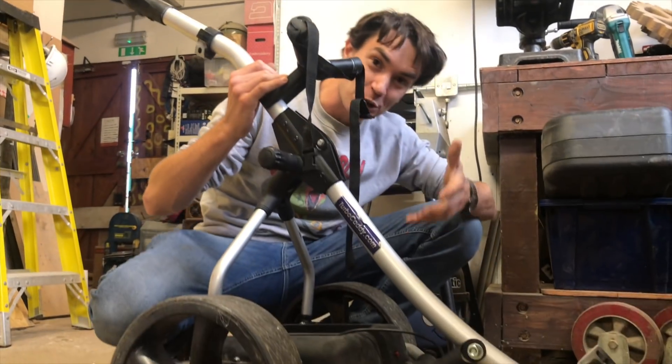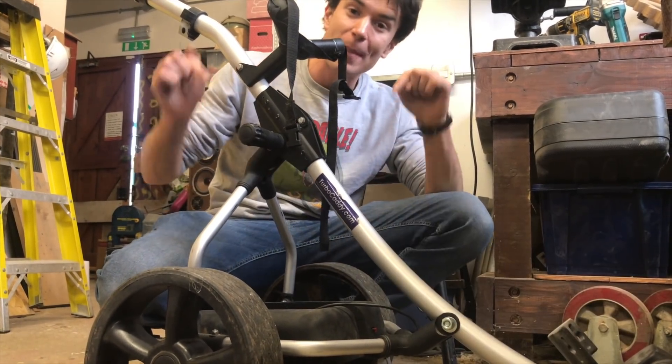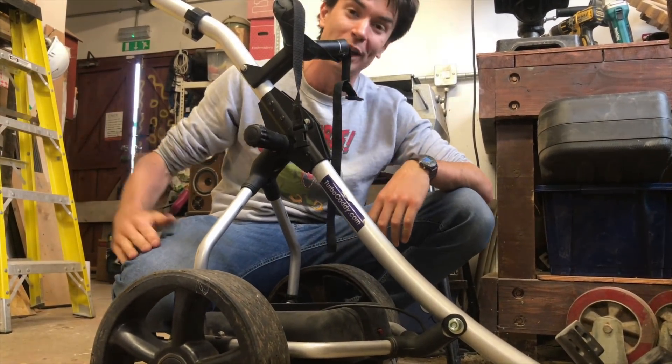To motorise Xander's trolley we've got one of these things — this is an electric golf trolley, and we used one of them before when we built Dinner Dan, our household robot. We're going to mount this on the trolley so the whole thing can drive along.